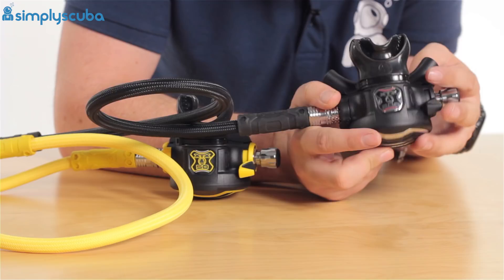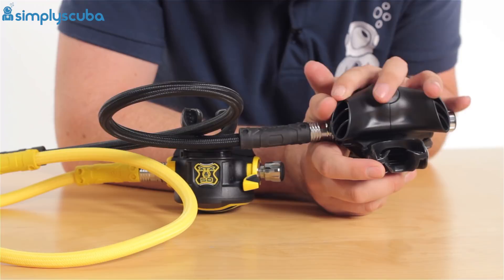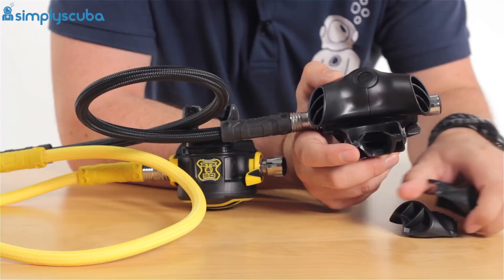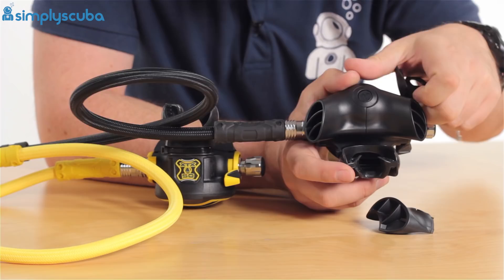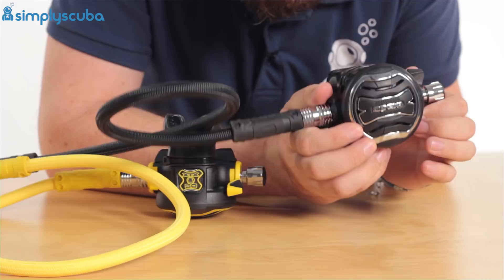These have a removable exhaust T. This is in the wide configuration, and you also get a compact configuration — you can compare that to the Octo. The Octo has these fitted, but you can swap those over if you want. All you have to do is push on that Apex logo and undo the two screws. All in all, the XTX200 is a fantastic second stage because it's got those metal inlays, which just makes it more effective at cold water diving.